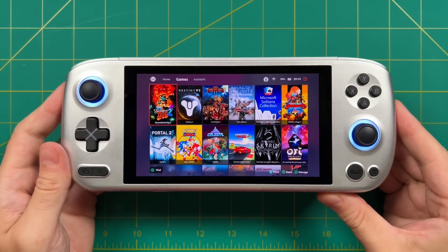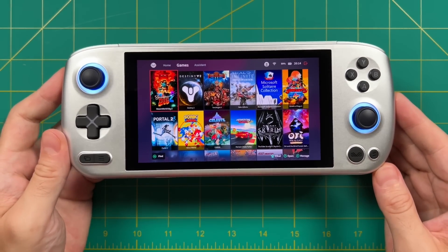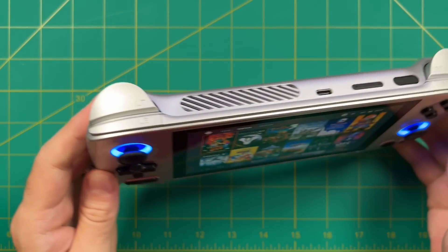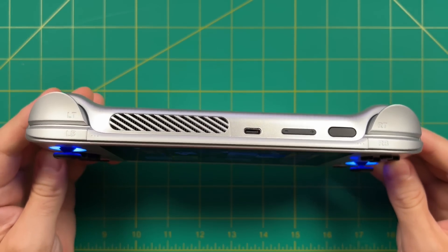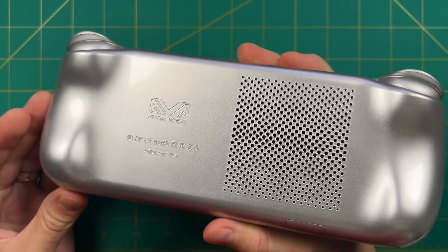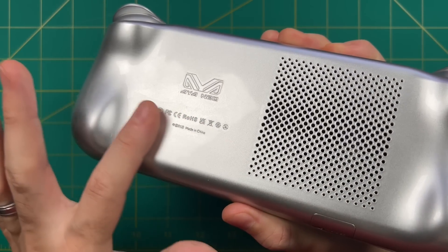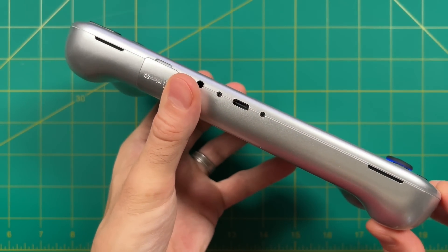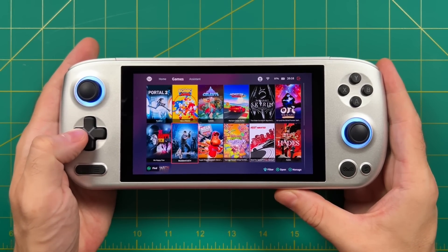Hey everybody, this is Russ from RetroGameCore. Today we're going to do a review of the Aya Neo Air Pro. A couple weeks ago I did a review of the non-pro Aya Neo Air, and in that first video I went really into the weeds. In this one I'm hoping to keep it short and sweet, just nitpicking the things that separate the pro from the non-pro model — fit and finish, weight, ergonomics, and performance in both PC gaming and retro game emulation.